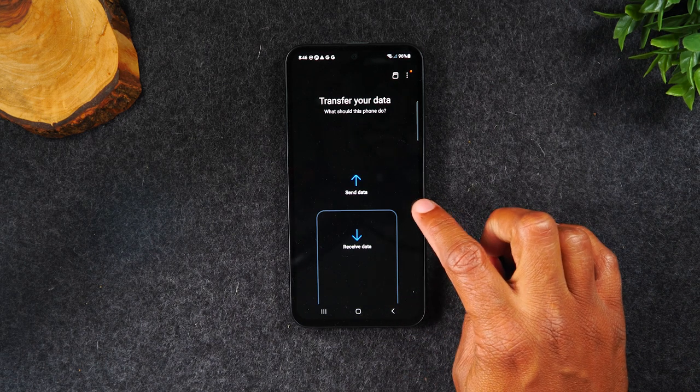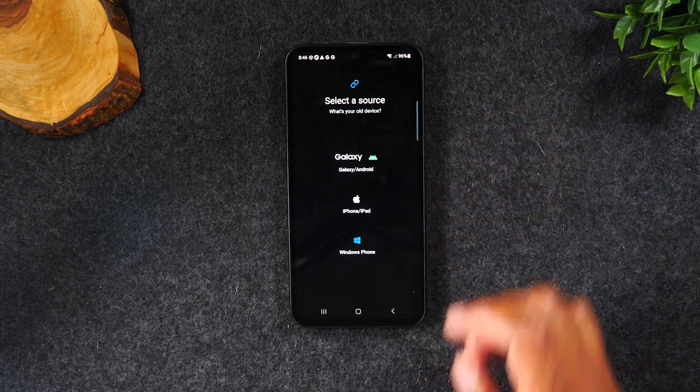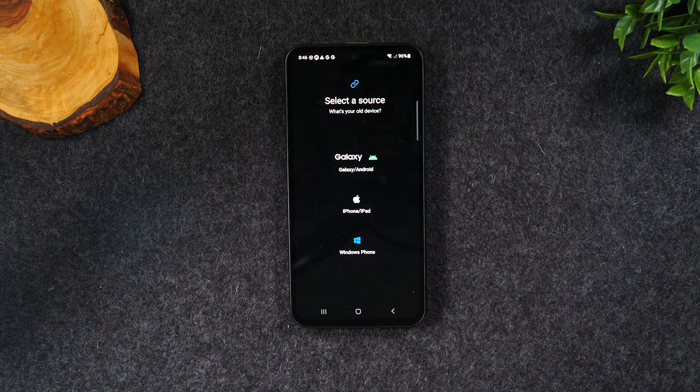Once you go to this section and tap Receive Data, select the type of phone it is, and download Smart Switch on the old phone — the app will walk you through what you need to do to finish setting up the transfer. Then let the two phones sit and let the transfer take its course. That is how you transfer data from an old phone to the new phone.